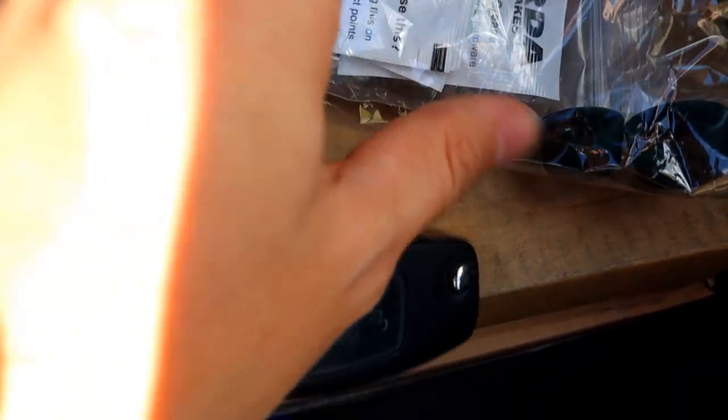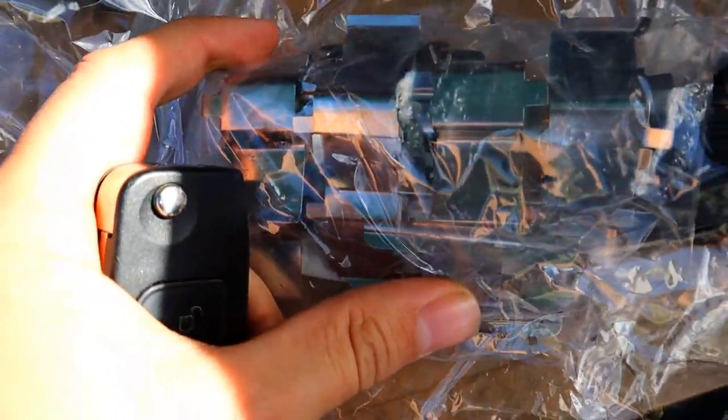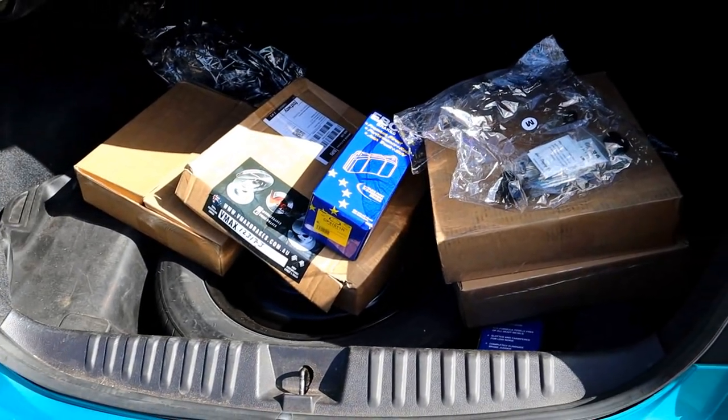Not only that, but VMAX also sent out a whole bunch of brand new anti-rattle aluminium pieces and some heat paste as well, which we're going to be using. This is going to be an awesome setup. The 328 mil setup is larger than what you'd normally run on the back. It goes from what is standard on the XS6 turbo. I want to give a massive shout out to VMAX brakes — they're sponsoring this video. Go check out the link in the description, follow them on Facebook and Instagram. Thank you very much VMAX brakes.